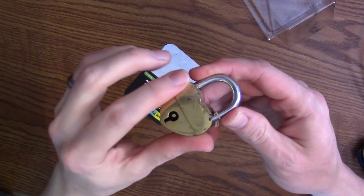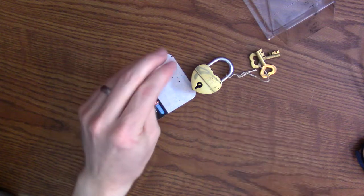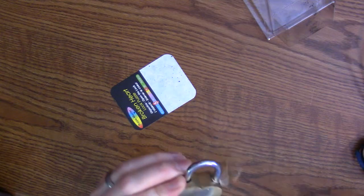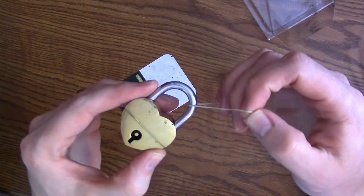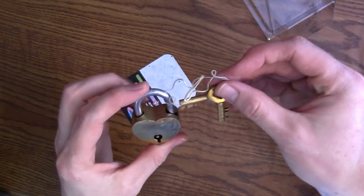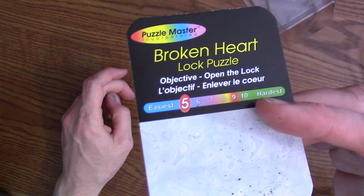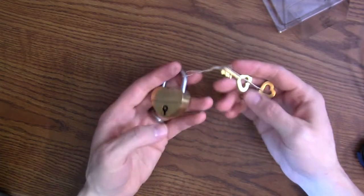I did notice that it came with a little bit of stuff on it. That's a little bit better. I've got two keys that are tied on here, and let's take a look — it's difficulty level five, broken heart lock puzzle. The objective is to open the lock, so let's get to it.